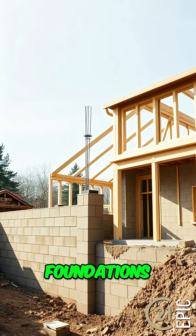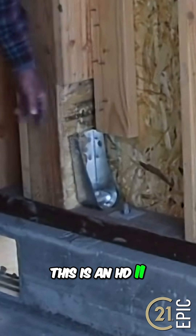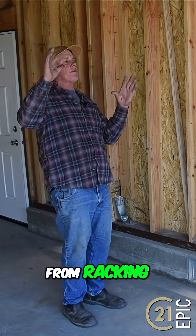A lot of foundations will have HD hold downs in different sizes. This is an HD2, and what it does is stop a building from racking back and forth and moving.